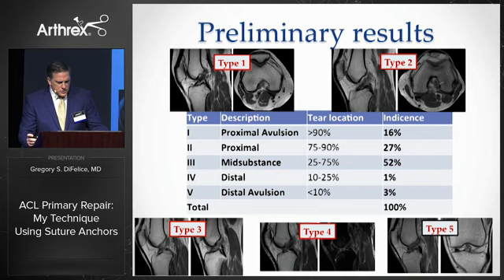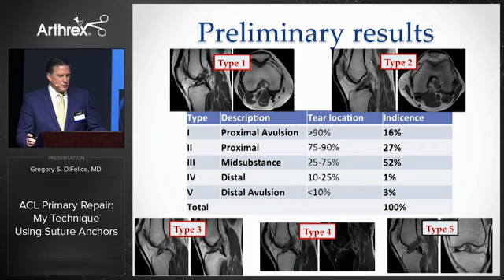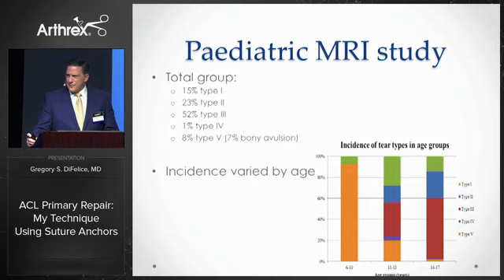We proposed and validated a new classification scheme for ACL tears on MRI, modifying Sherman's to include five types. Looking at over 350 acute tears in adults, we found that fully 16% of the tears are type 1 and 27% are type 2 — so it's not quite as rare as everyone thought. We also looked at over 250 acute tears in children and found a similar distribution, although this varied significantly by age, with the younger children mostly being distal avulsions.